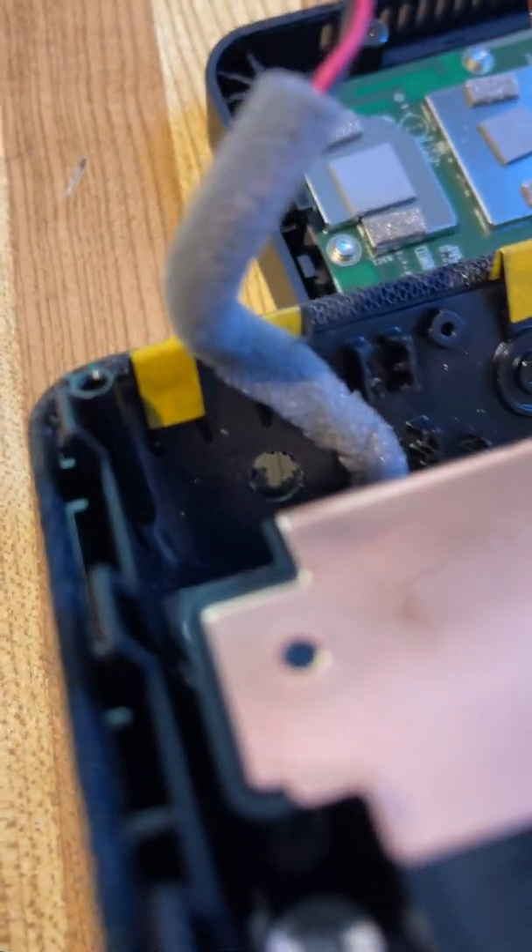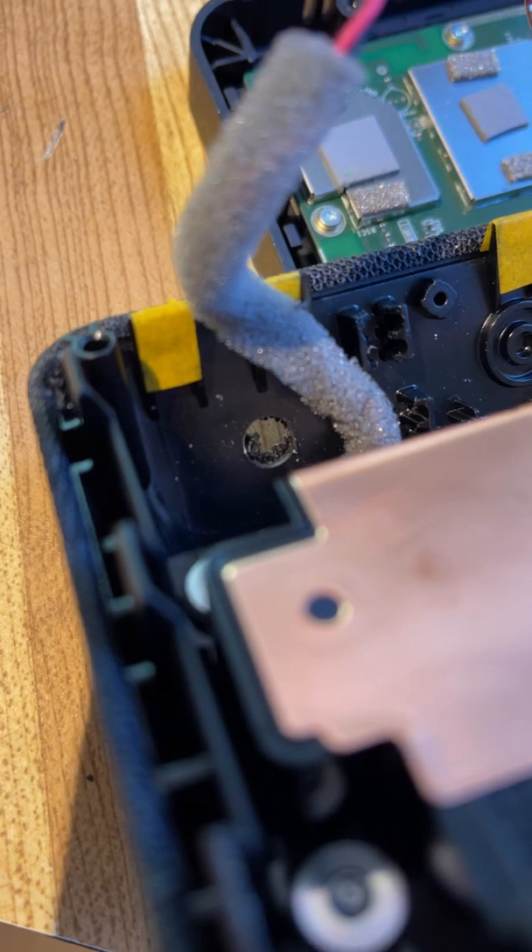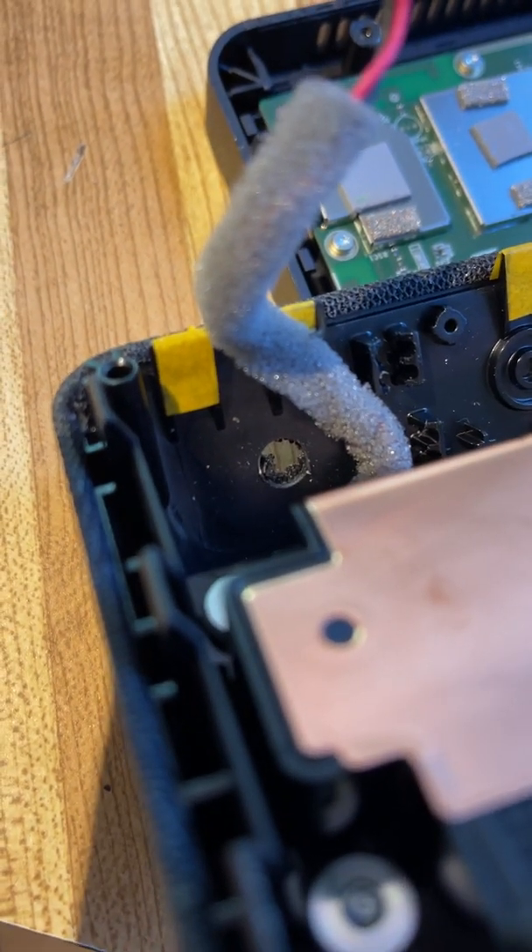I drill the hole over here on the side — this is the thinnest part of the case — and it comes through the top. It's a one-quarter inch hole, though it depends on the jack that you have.